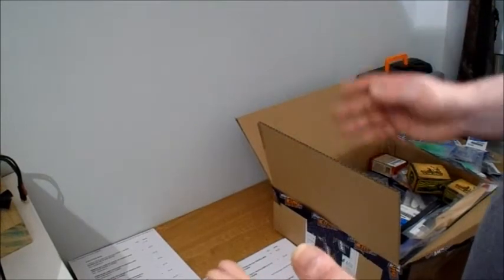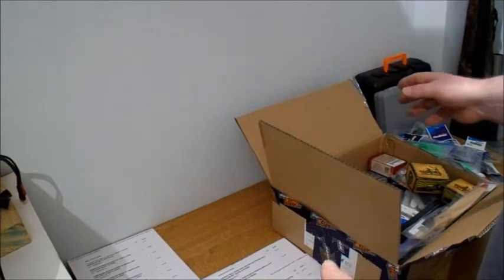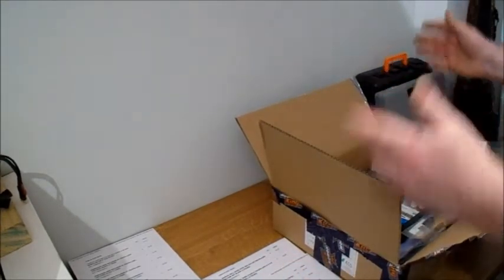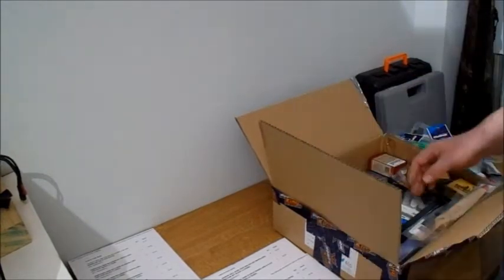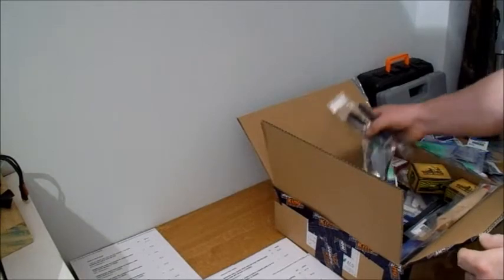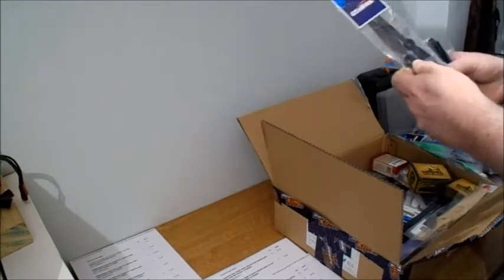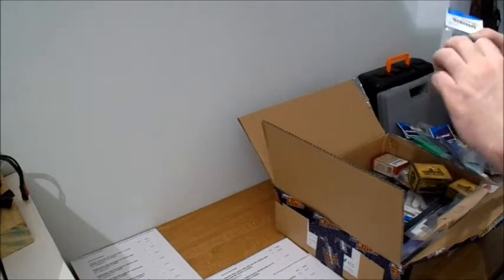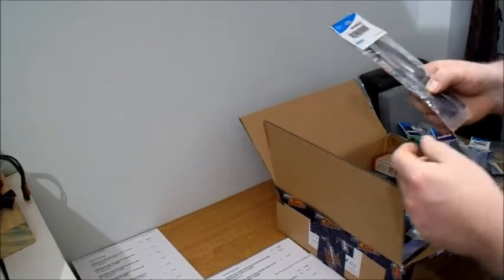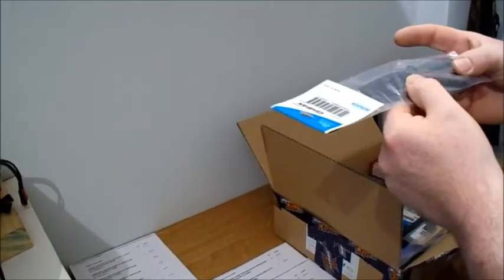If I ever get to 500 subscribers I'm going to do a prize giveaway and I'm going to give away a load of props, because I've got so many. I might give away these as a little prize. Obviously it would cost me to be posted so it may have to be UK only for the prize.